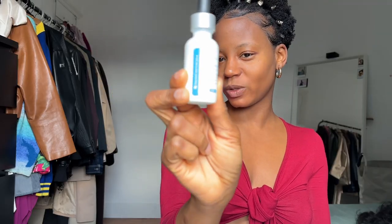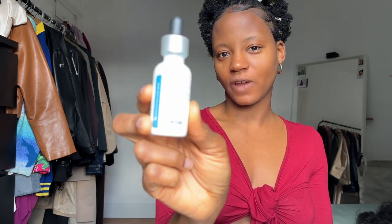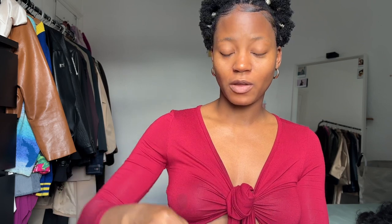I'm going to start with my serum to help with discoloration. This is the Skin Citrus Quiz Discoloration Defense Serum. At first I thought I didn't have any pigmentation, but at the clinic I did training on a skin scanner and it showed I have pigmentation here and kind of on my cheeks as well. I also got the aesthetic nurse to look at my skin and it confirmed that yes, I do have pigmentation.